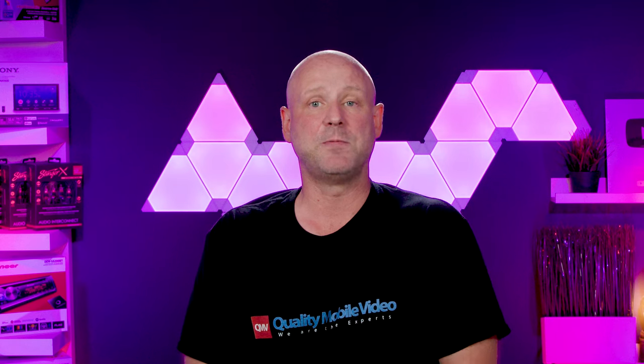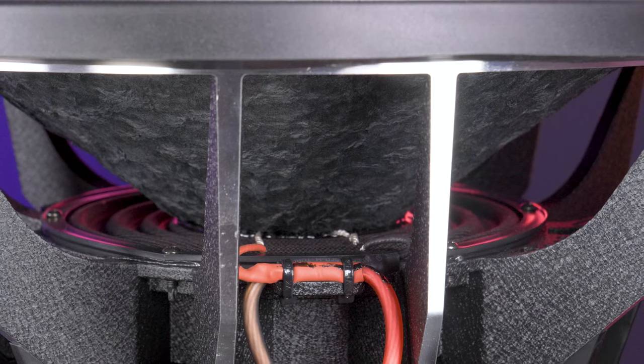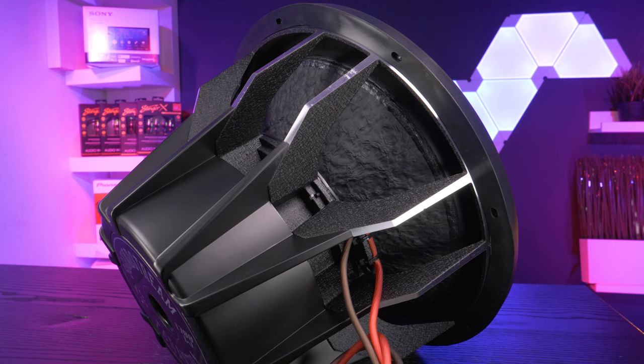So where do the Tarantula series subwoofers get their incredible bass output? Hopes and dreams? Nope — X-Maxx and X-Mech. While the Tarantula series subwoofers have decent X-Maxx, they have incredible X-Mech.